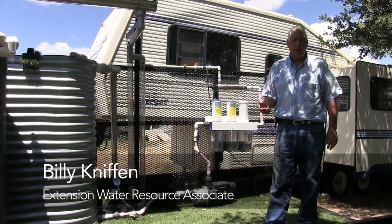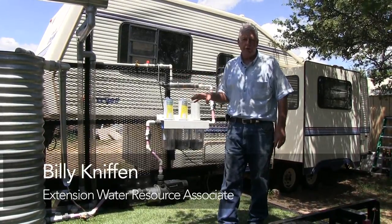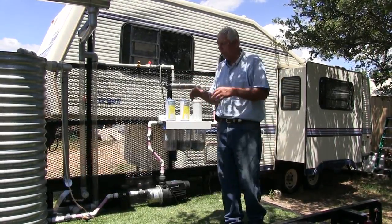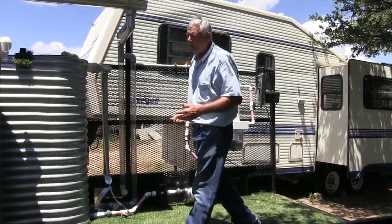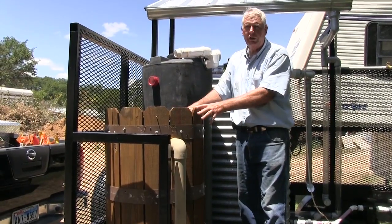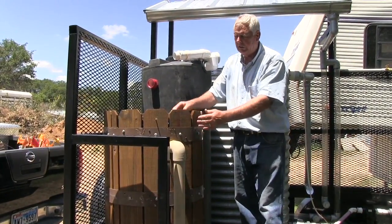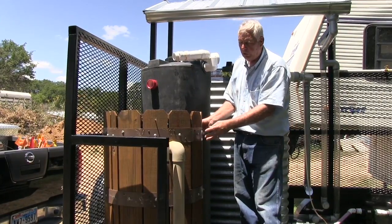It's been built with Rio Grande Basin Initiative money, so it's got several systems on here that I'd like you to understand how each one works. At the front, I start off with a rain barrel — a blue barrel that I've put a covering over. These are just wood slats held in place with some metal strapping.